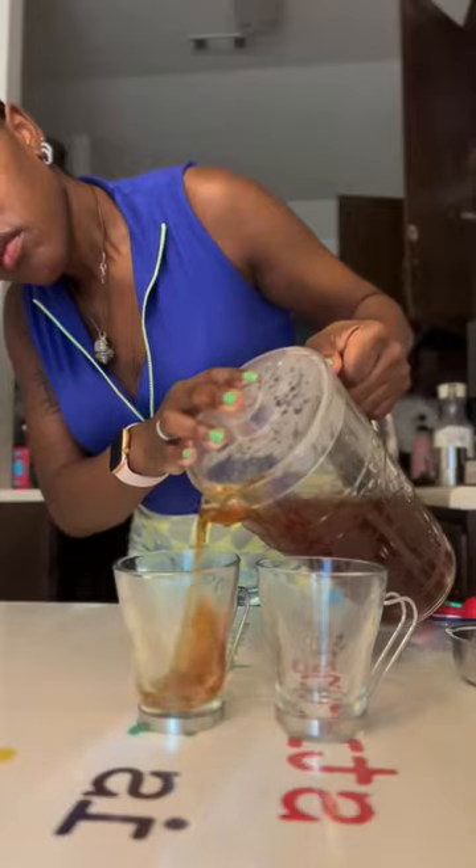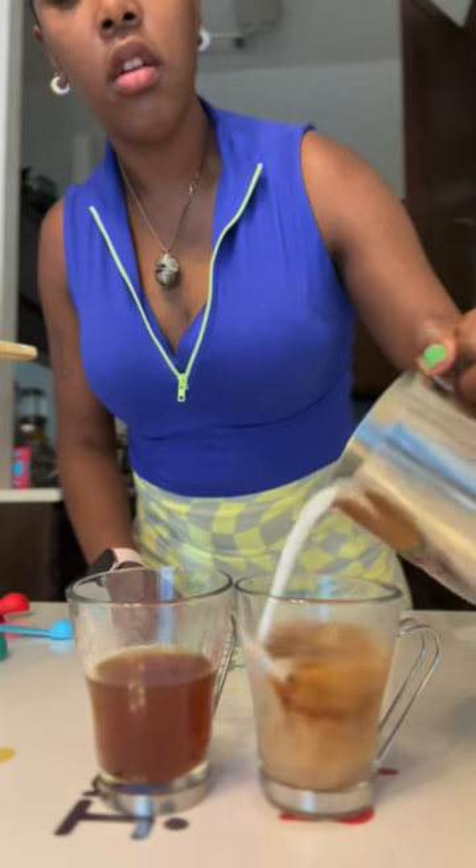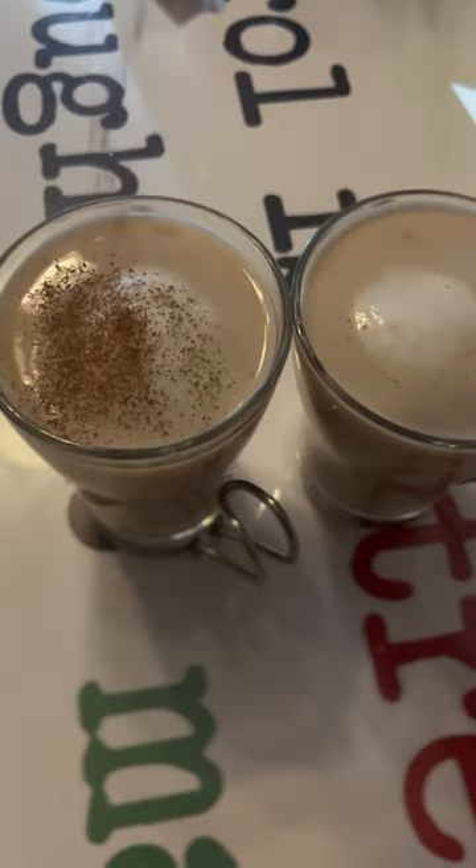And then voila, it's done. So one part to one part — tea mix and your milk. Steam your milk, and then add it to your tea, and then add a little cinnamon on top. And then that's it, y'all. Delicious.